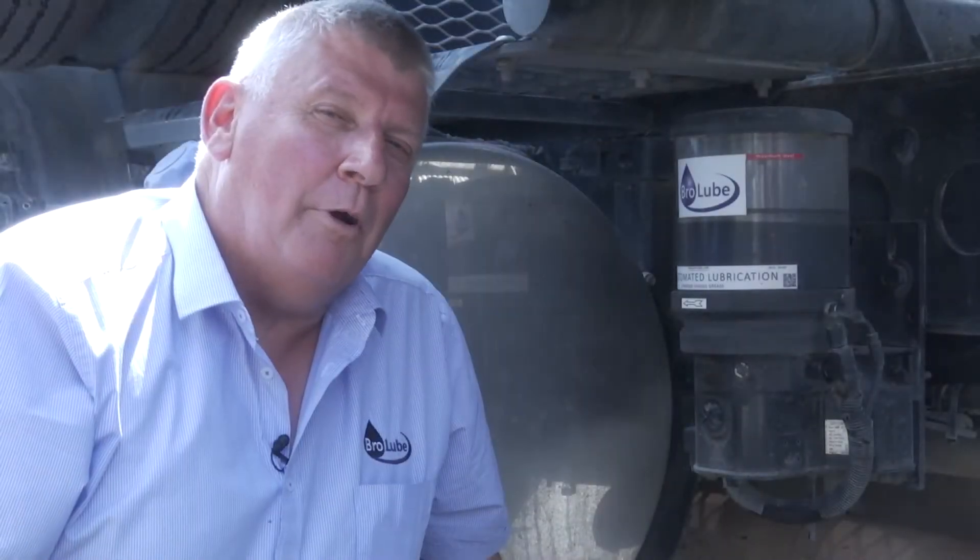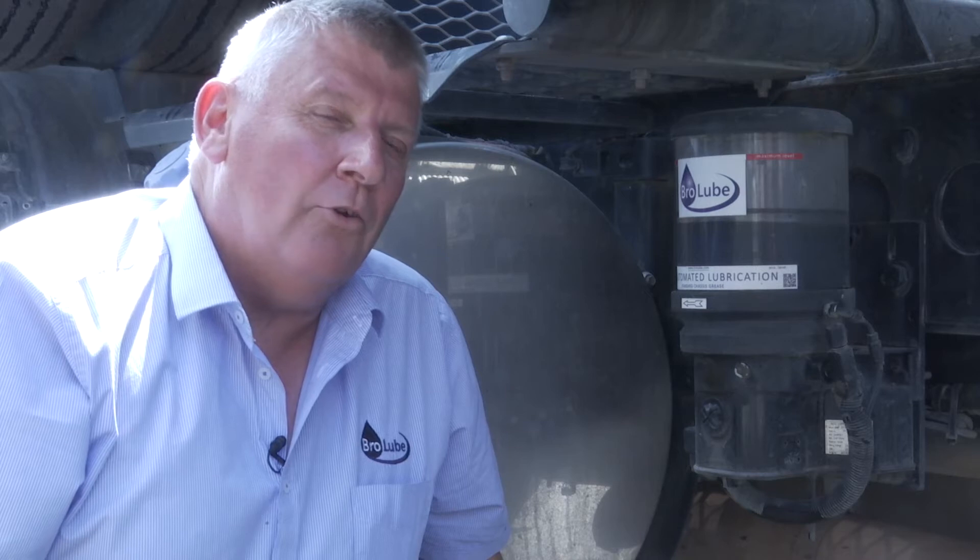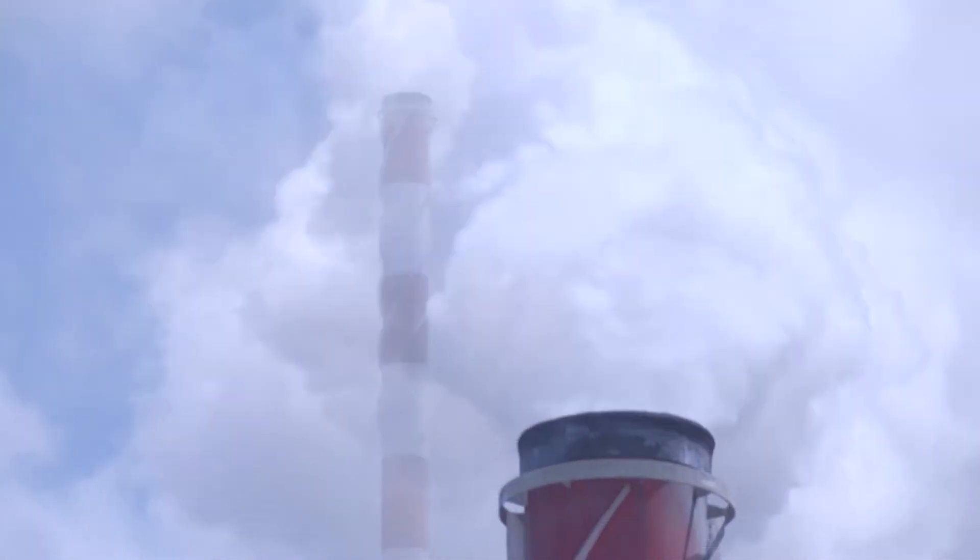Hi, I'm Bill Hackshaw from BroLoop. This truck beside me has got one of our BroLoop automated greasing systems fitted. It's a log truck based in Napier, works out of the PanPac mill.